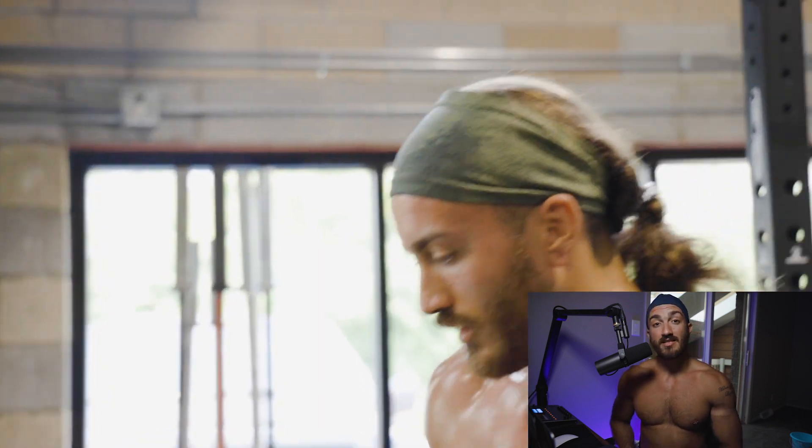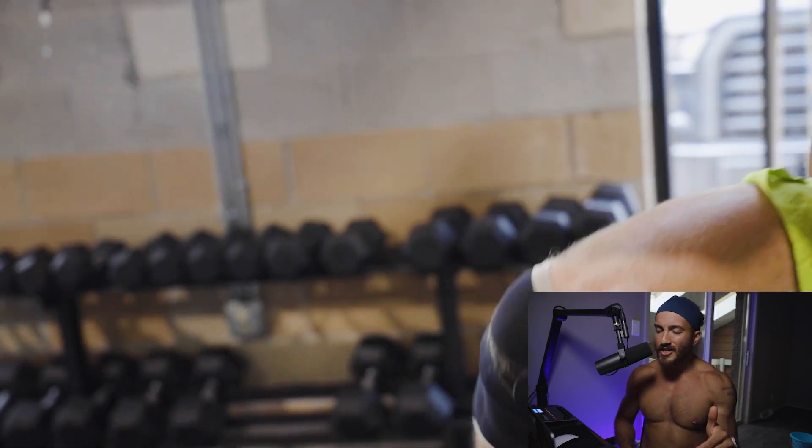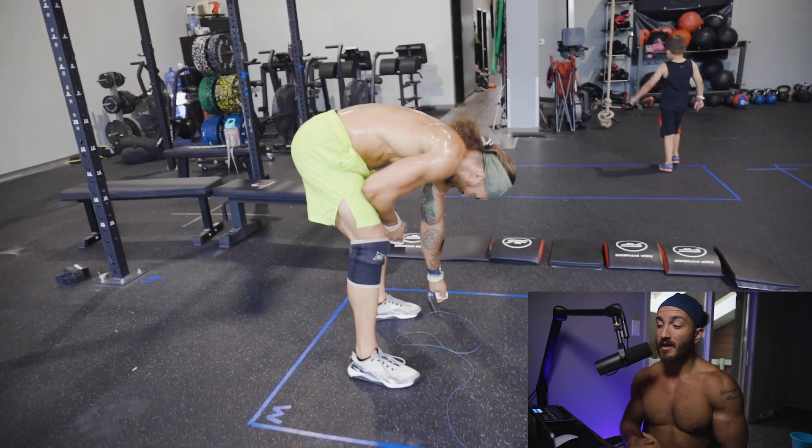Anyway, guys, I hope this video helped you out and you found some value from it. If you did, subscribe to the channel, hit that like button, and share it with your POTS friends or anyone who can benefit from heat exposure and beating heat intolerance. I appreciate you guys so much for watching. Hit me up on Instagram for coaching at JQ Fit Life, and we'll talk to you guys in the next video. Peace out.